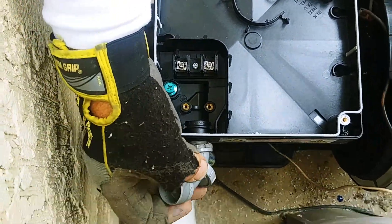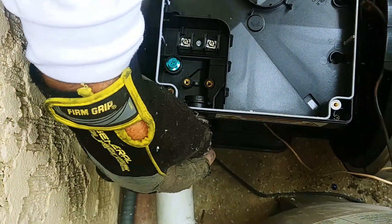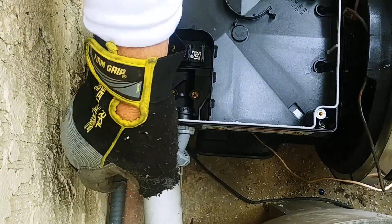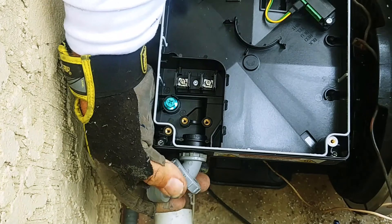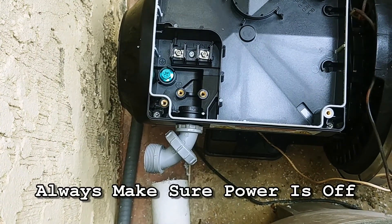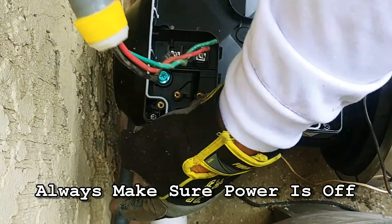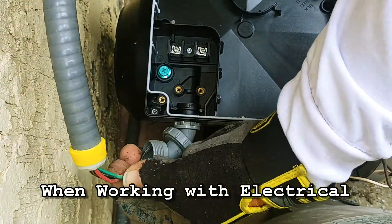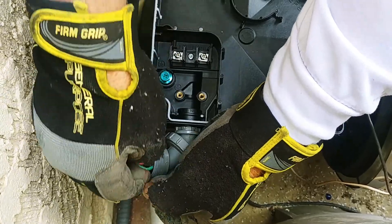I'm going to use the same flexible connector that was attached to the original motor. It's a half inch connector — you can pick these up at Home Depot. This is a flexible one, but you can get a 90 degree one or you can get a straight one, whatever works for you. This is a liquid-tight, non-metallic flex, and this is what was originally on the pump. Sometimes they put metallic, but this is non-metallic — they tend to last a little bit longer.